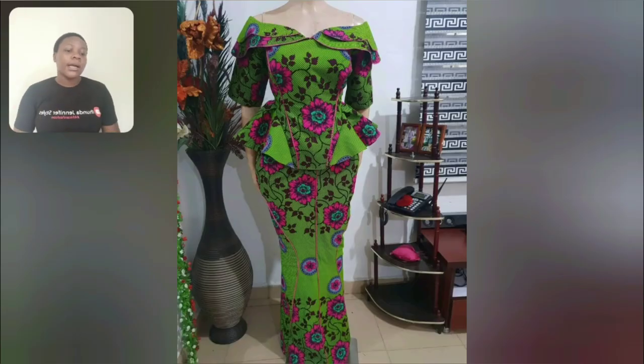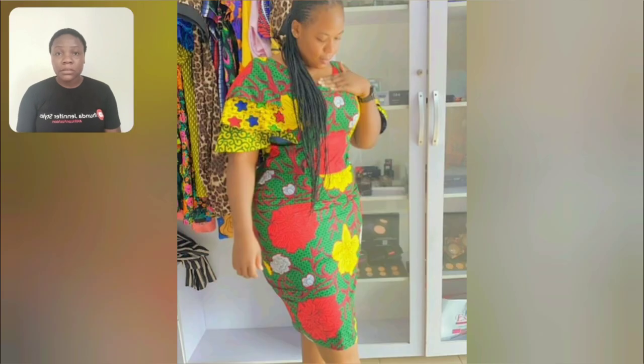Anyways, if you haven't subscribed to my channel, please kindly hit the subscribe button and turn on your post notification bell — that will enable you to be the very first person to get notified each time I upload. Look at this style — the sleeve has three different Ankara prints used in designing the sleeve area. Look very well and you're going to see it.